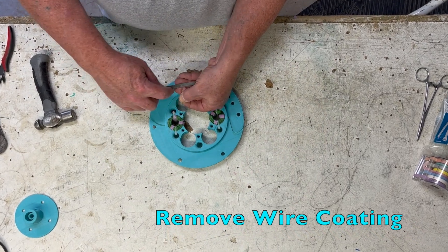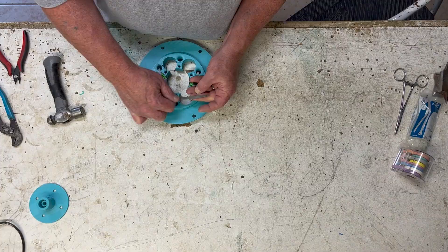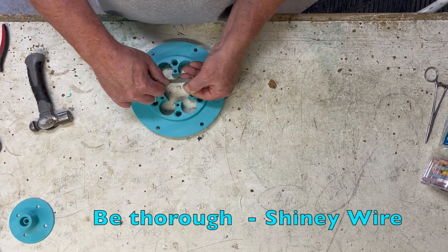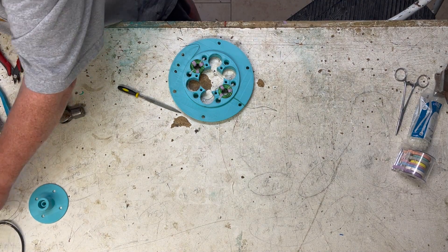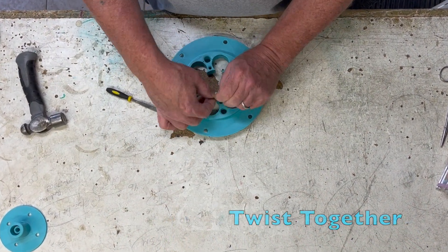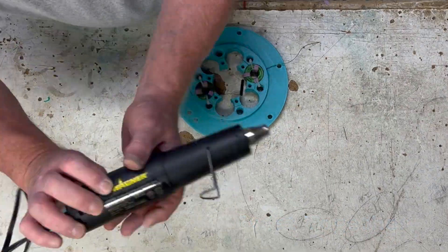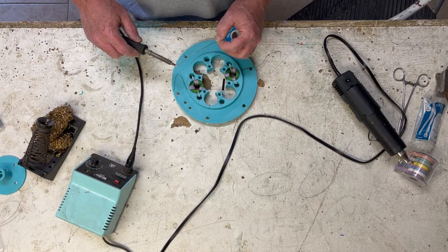To make our first pair of coils, we'll start by removing the wire coating. Be thorough — you want shiny copper wire ends. Add your heat shrink tubing, twist the shiny copper wires together, and apply solder.